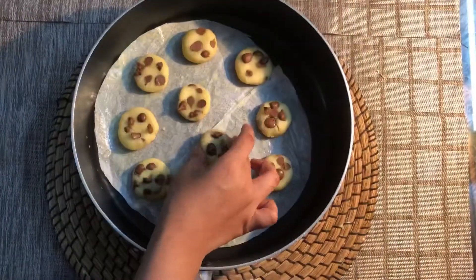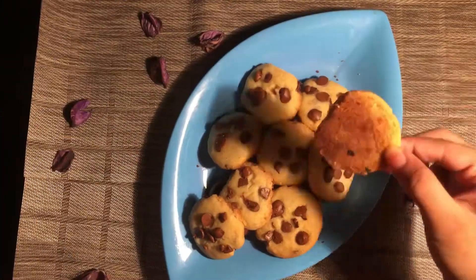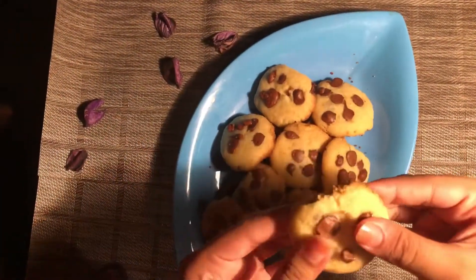Now we will bake 10 to 15 minutes in medium flame. So our cookies are ready.